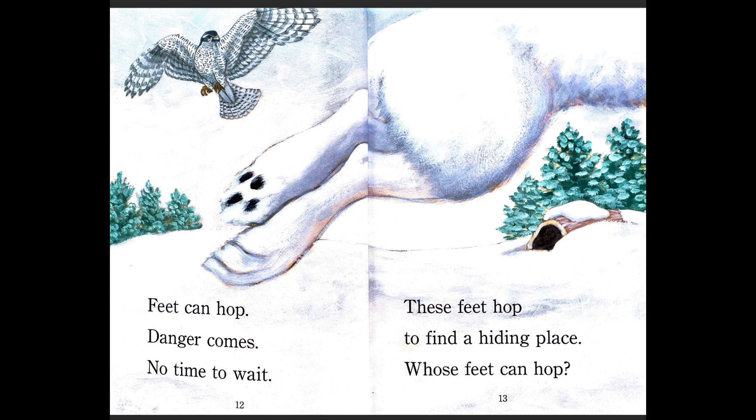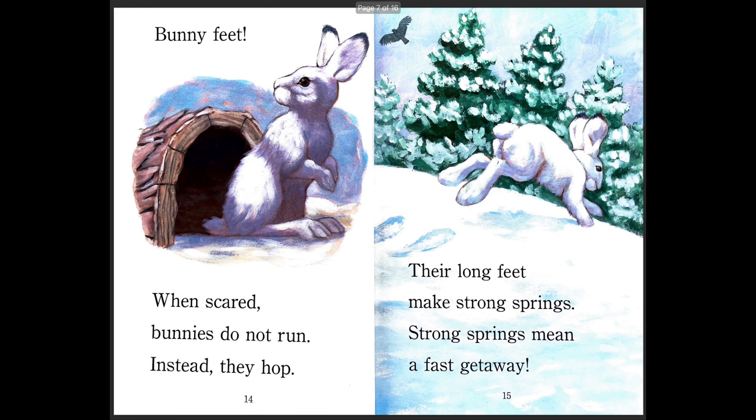Feet can hop — danger comes, no time to wait. These feet hop to find a hiding place. Whose feet can hop? Bunny feet! When scared, bunnies do not run. Instead, they hop. Their long feet make strong springs, and strong springs mean a fast getaway. The bunny's back legs are really strong and powerful, so they can push themselves far and high and move really fast. If they feel they are in danger or scared, they can hide quickly.